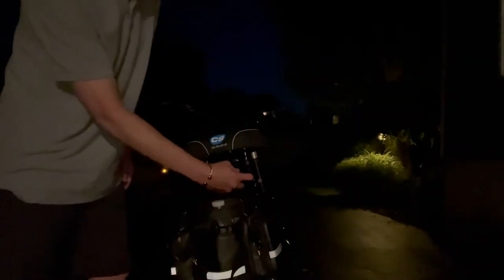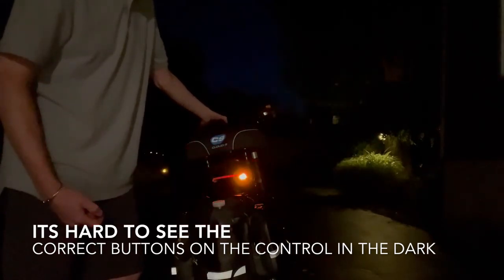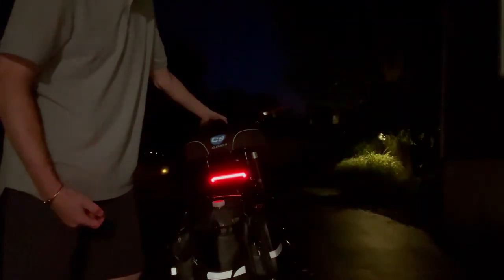Alright, let's turn these lights on. Here we go — got a left turn signal, right turn signal, and hazards. Lasers are on — you can see those down there. The laser over here is partially blocked by the bag, but you get the idea.